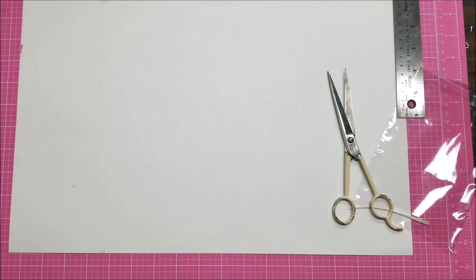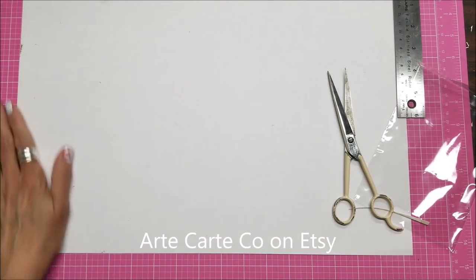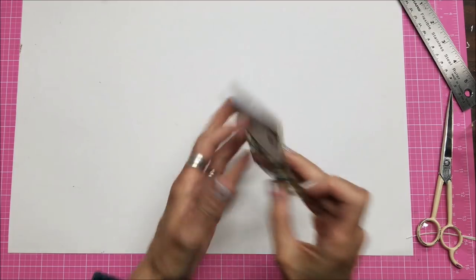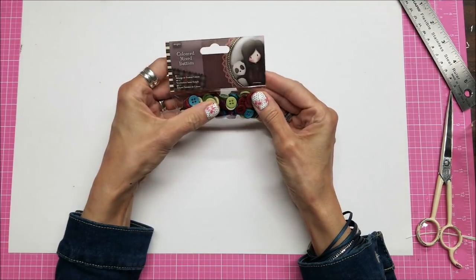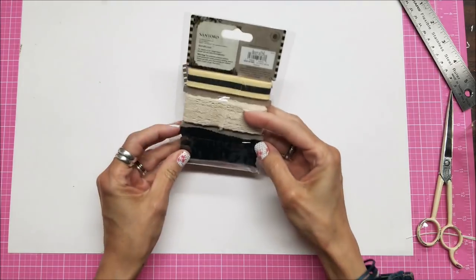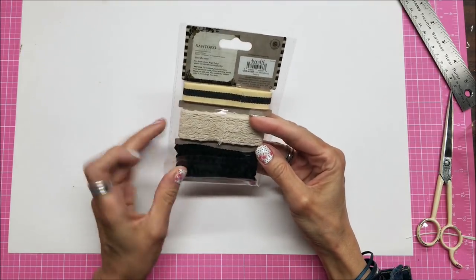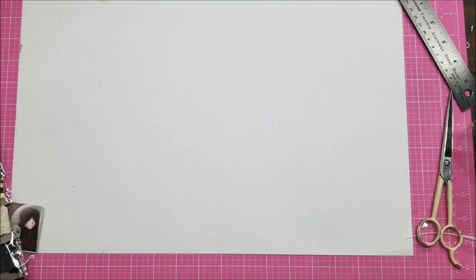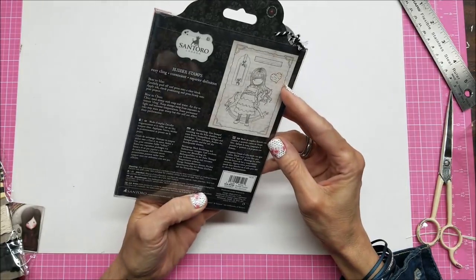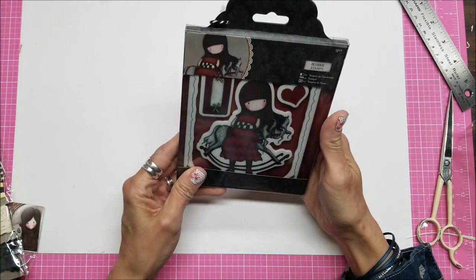I also had a friend with an Etsy shop who placed a custom order for me when she was ordering her supplies. So I was able to get these on clearance — they're Santoro Gorgeous Girl mix buttons, and some trim. I also got this stamp called The Getaway — she's on a little rocking horse, so cute.